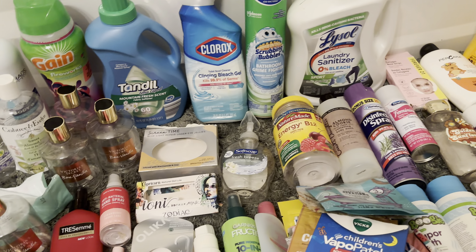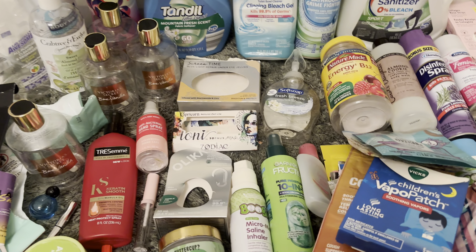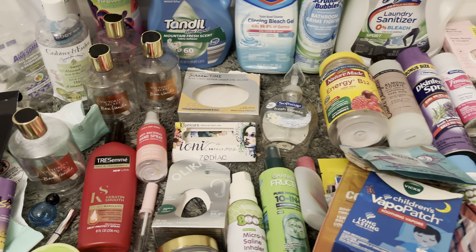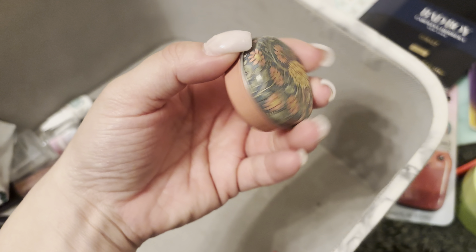Shout out to one specific person who always watches my videos, and that is my grandma. I recently found out she watches all my videos — she'd just be laughing when my son comes in the videos and starts grabbing stuff. So thank you grandma for always watching. Anyway, I'm going to get started with this video. I always put my empties in this marble container, so I'm going to get started with the little stuff.